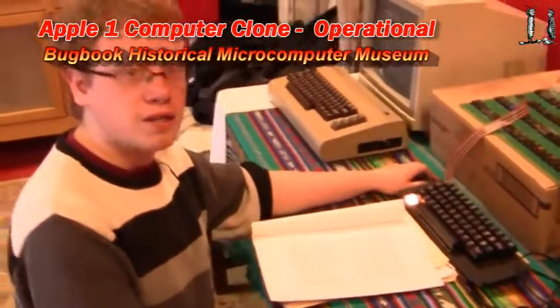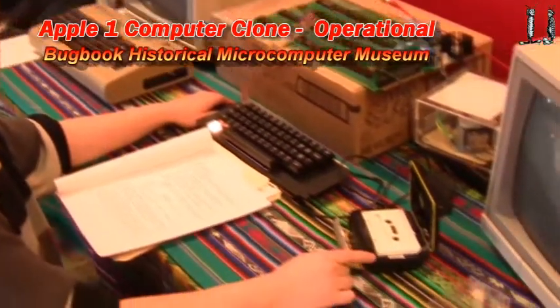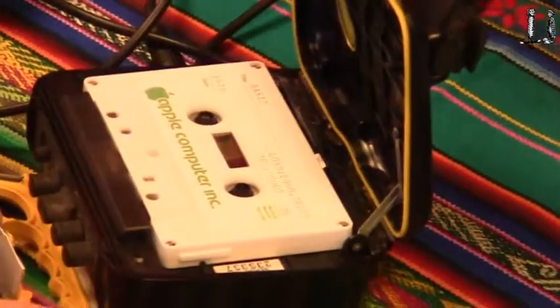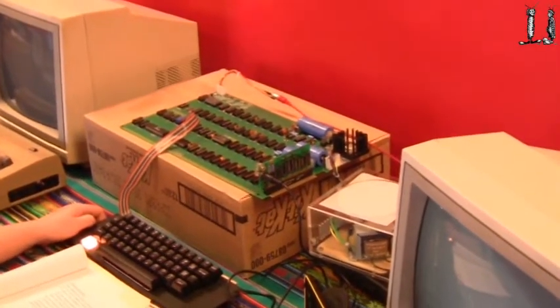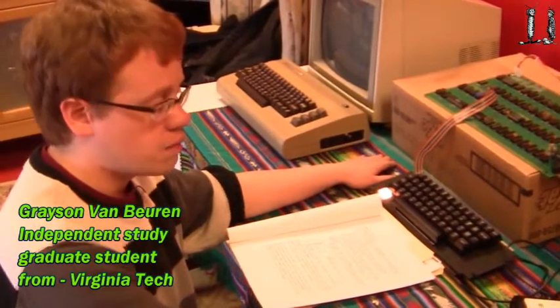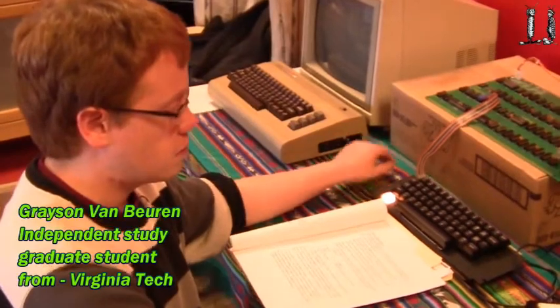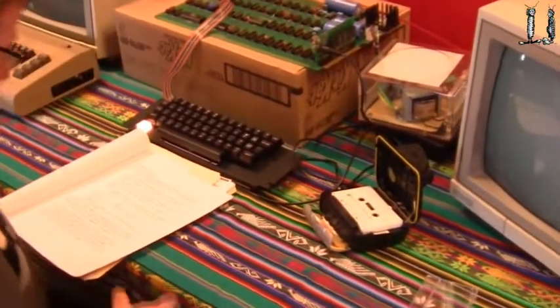We're testing the Apple One's basic capabilities and we have loaded the BASIC program from cassette. This is a typical audio cassette connected to the Apple One clone via the cassette interface, and the program on the tape has already been loaded into the RAM. The Apple One did not have BASIC loaded into its ROM, so you had to load BASIC every time you wanted to use it. Otherwise you had to use assembly language, which is not terribly easy to use.